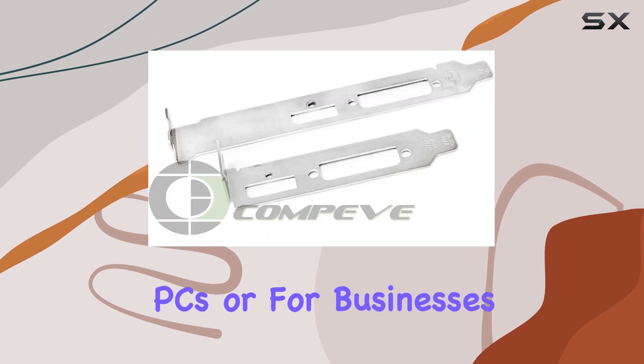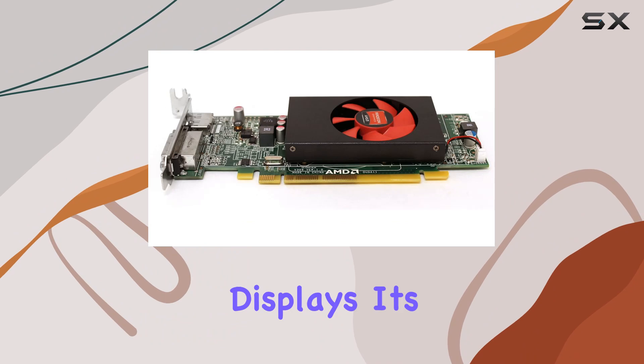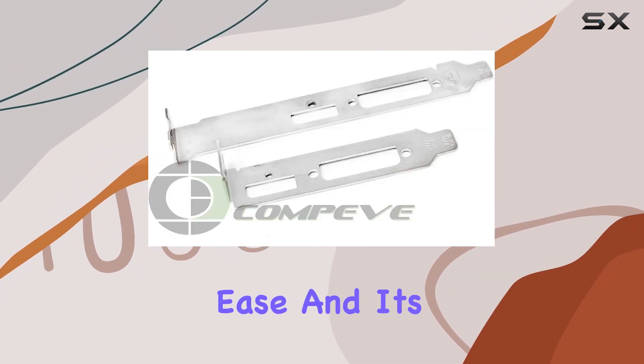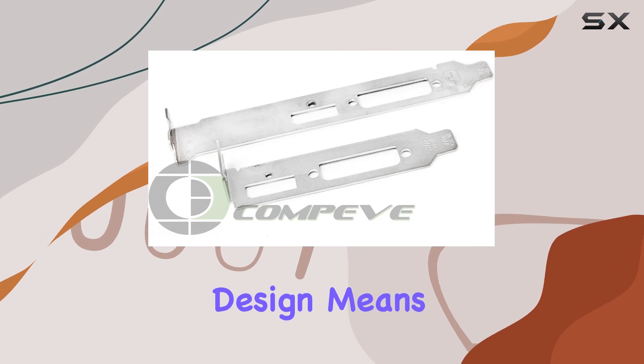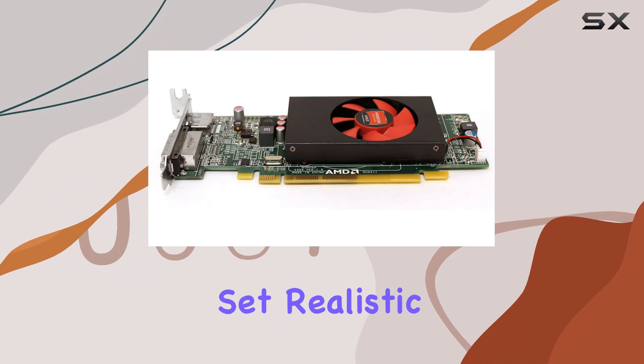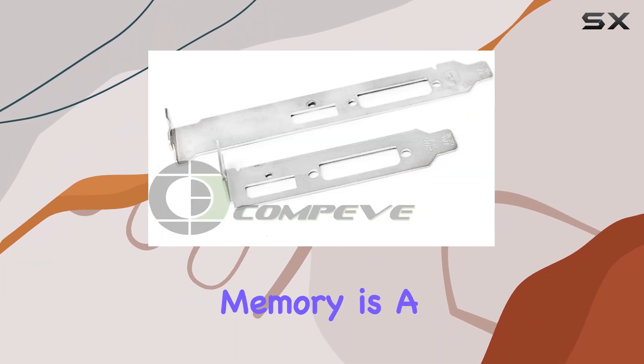But it's not just about gaming and media playback. The Radeon R5 240 also offers benefits for small form factor PCs or for businesses looking for a cost-effective solution to support multiple displays. Its support for DisplayPort allows it to handle high-resolution monitors with ease, and its low profile design means it can fit into nearly any case.